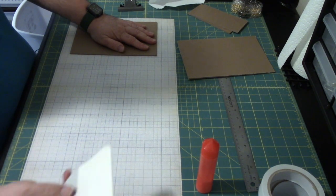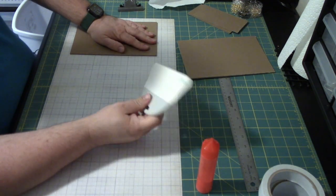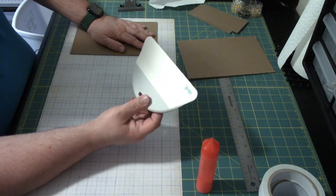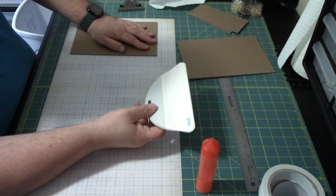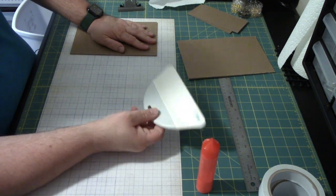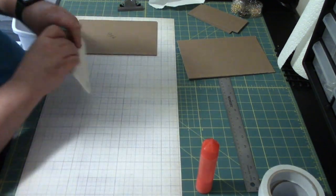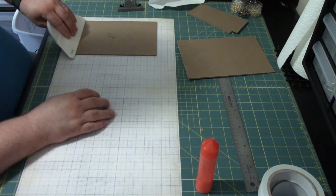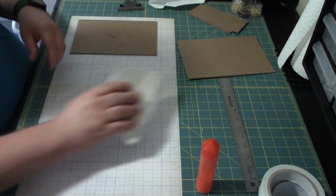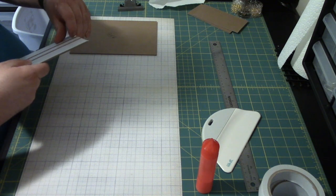Use your bone folder, or I'm going to use my We Are Memory Keepers big spatula. As soon as I saw Posh Paper Lady using this, I knew I should have picked it up at Tuesday Morning. Went back and they still had one, so I snatched it up. This thing is great — so thank you, Posh Paper Lady. I'm going to use this to get it all stuck down, and do the same thing to this other piece.